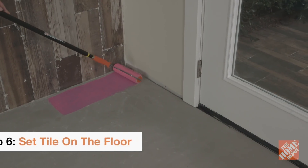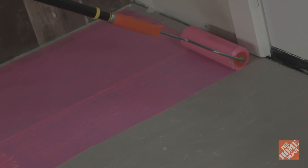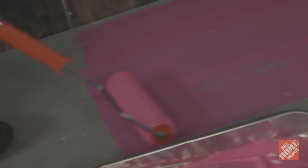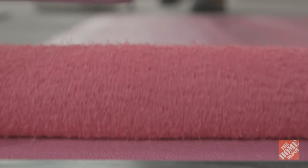Once you have set the wall tile, sweep any debris from the floor and you're ready to apply a waterproof underlayment to the floor. This will prevent any cracking in the surface of the subfloor during its natural shifting. Cracking in the subfloor could lead to cracked tile or grout. Follow the product's application instructions and allow it to dry.